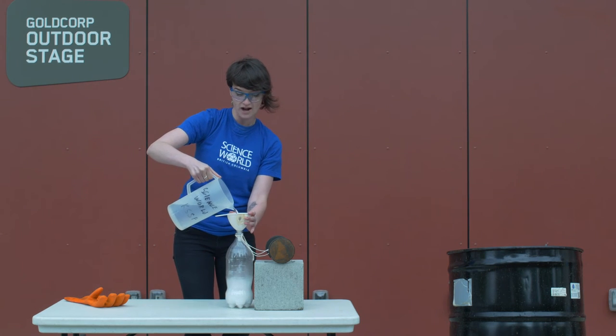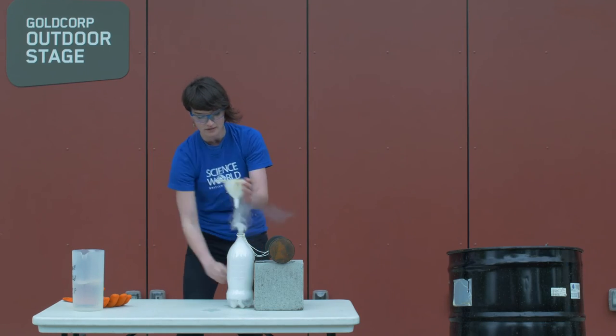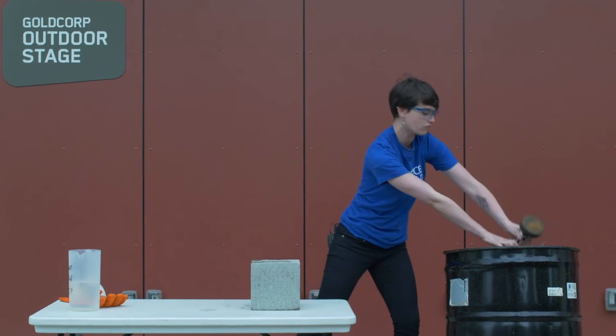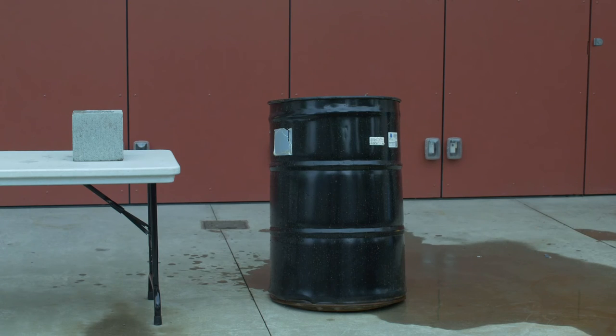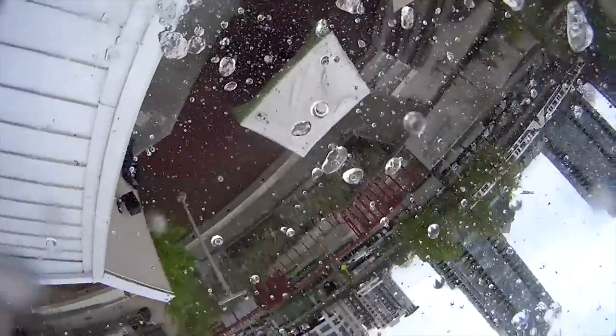This is going to cause a high buildup of pressure inside my bottle. When I put my lid on, which I'm about to do now, there's going to be a lot of pressure inside this bottle. So I better get it out of my way — I'm going to put it safely in this barrel of water and get out of the way. And that, ladies and gentlemen, is what happens when carbon dioxide puts too much pressure on a plastic bottle.